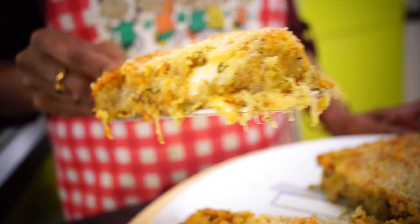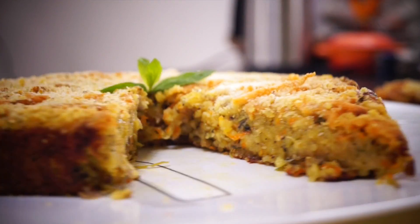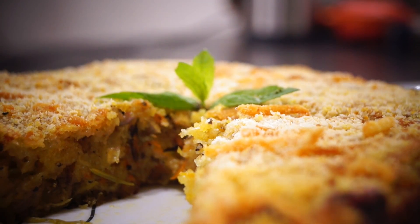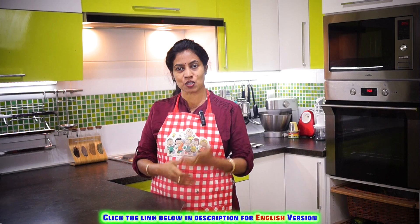Let's talk about that. Let's take a look at the chocolate cake, vanilla cake, pineapple cake, and more.